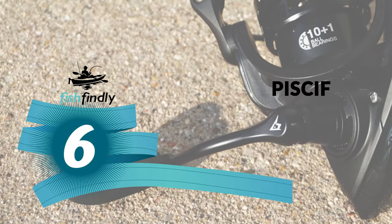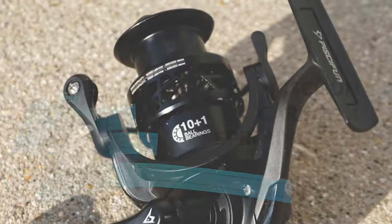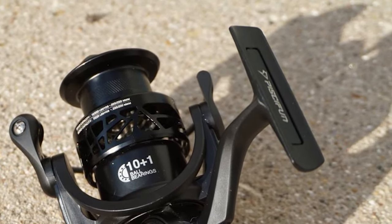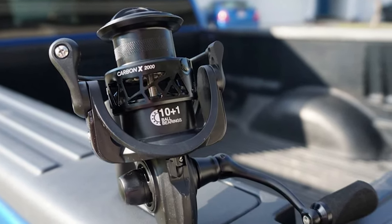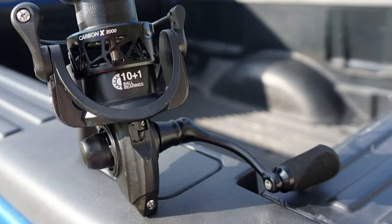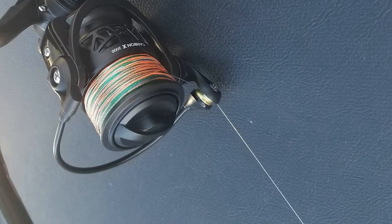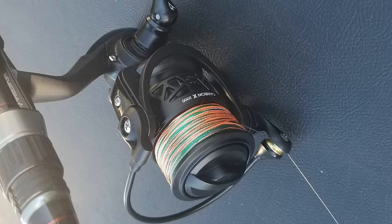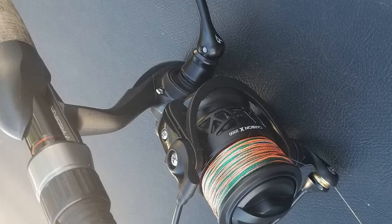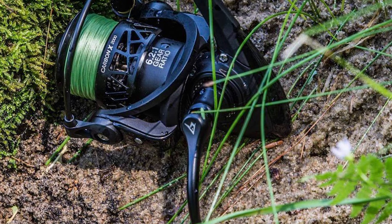Number 6. Pissifen Carbon X Spinning Reel. This reel is meticulously crafted with an all-carbon fiber body, rotor, and side plate, which makes it one of the lightest in its class, weighing in at a mere 5.7 ounces. The Pissifen Carbon X Spinning Reel features a lightning-fast 6.2:1 gear ratio, as well as a 5.1:1. These two gear ratios are the perfect combination — the high-speed retrieve helps every angler battle the strong, fast runs of the biggest fish, and the moderate speed is perfect for finessing in your next trophy.